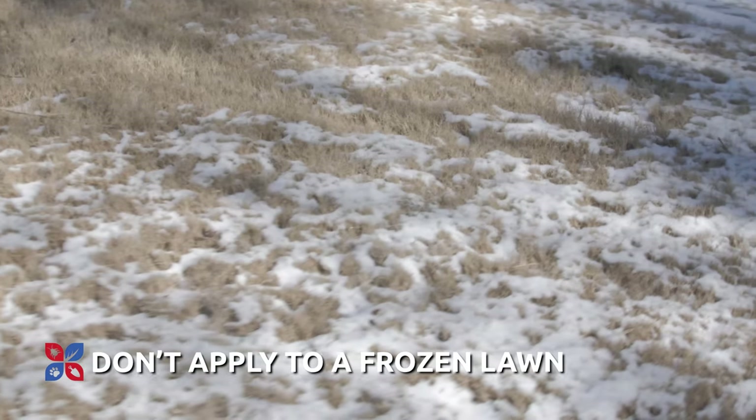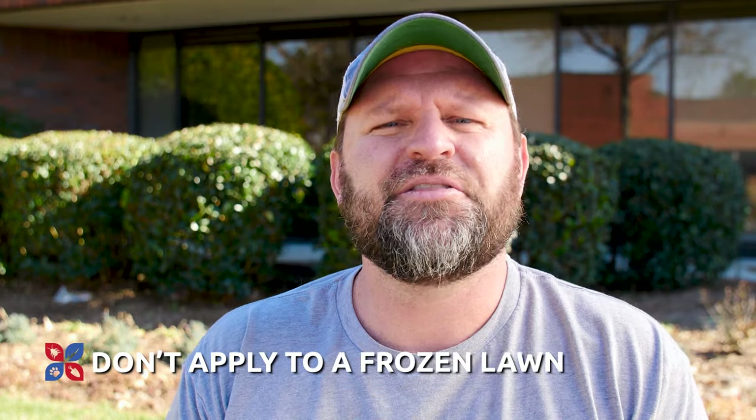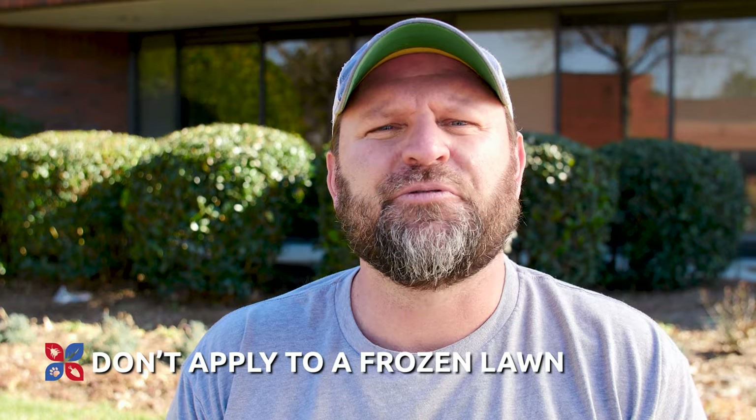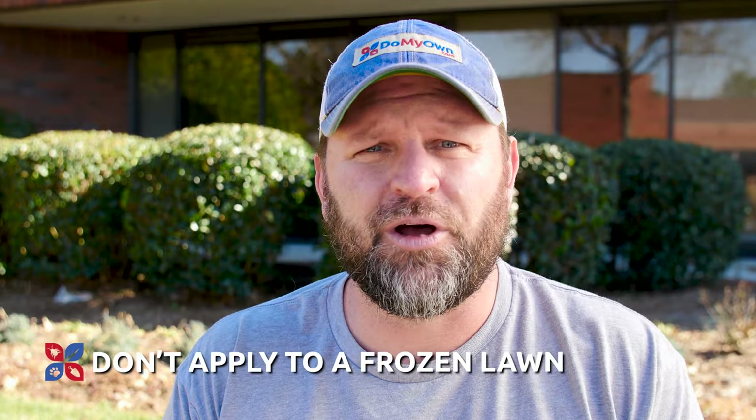Make sure that you're not getting on your lawn too early. We want to make sure that the lawn is not frozen — that it's fully thawed at the time that you're going to put your first pre-emergent down, or at the time that you're going to do any cleanup for the lawn as well.